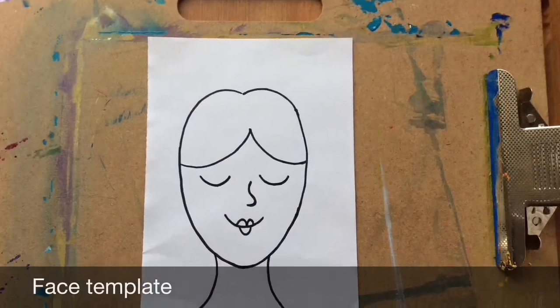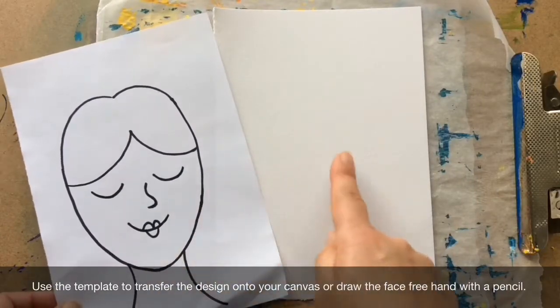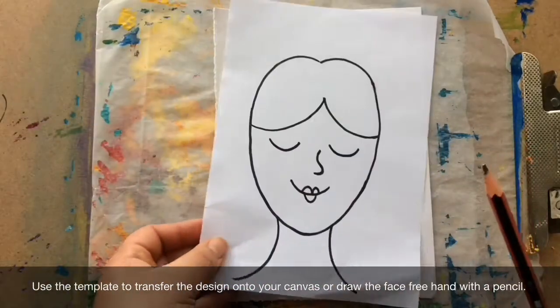Face template. Use the template to transfer the design onto your canvas, or draw the face freehand with a pencil.